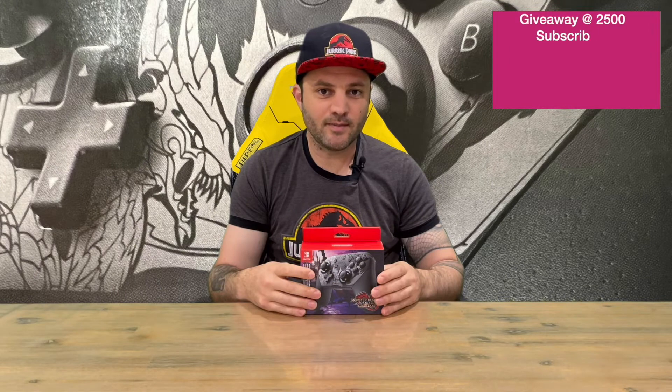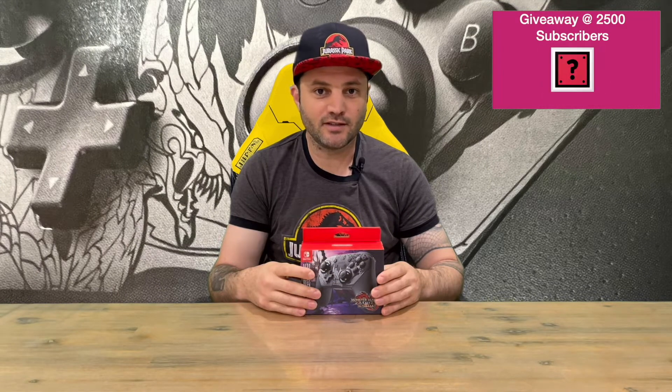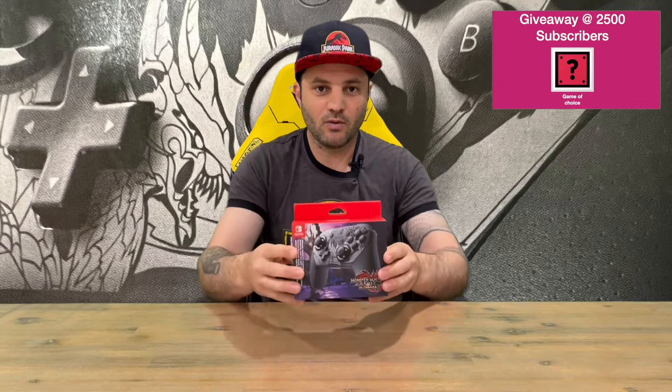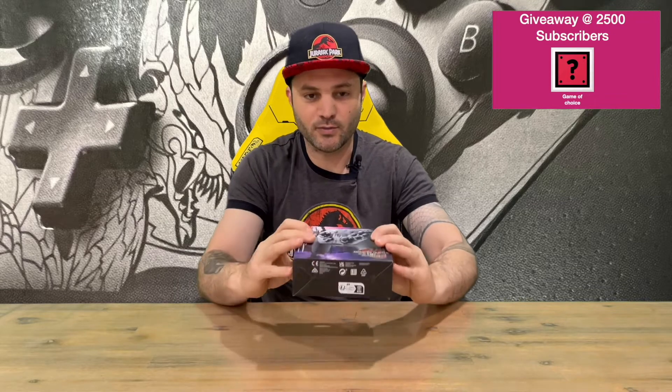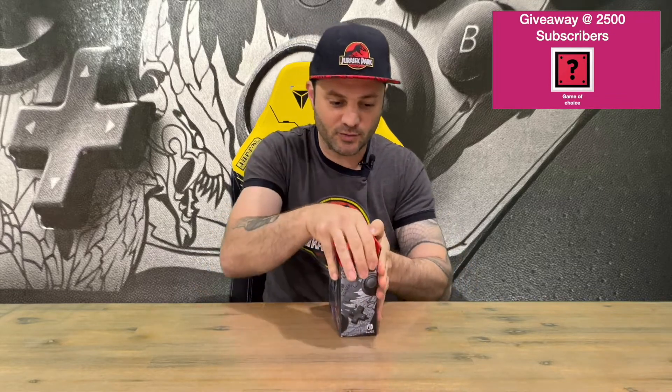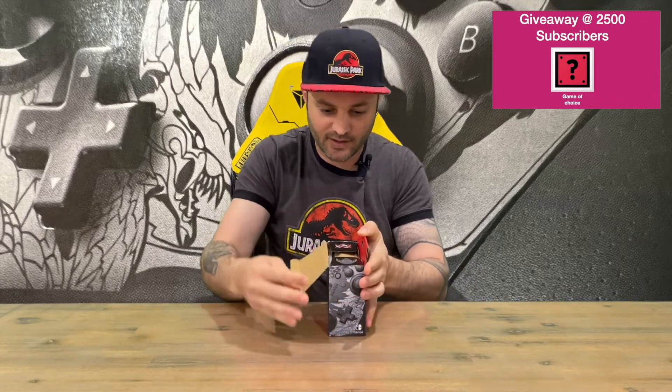Hi guys, welcome back to the channel. Today I'm going to be unboxing the limited edition Monster Hunter Rise Sunbreak Nintendo Switch Pro Controller. We'll show you the packaging first and then pull it all out for a closer look. Do let us know in the comments what you think, and if you haven't already, do subscribe to the channel.